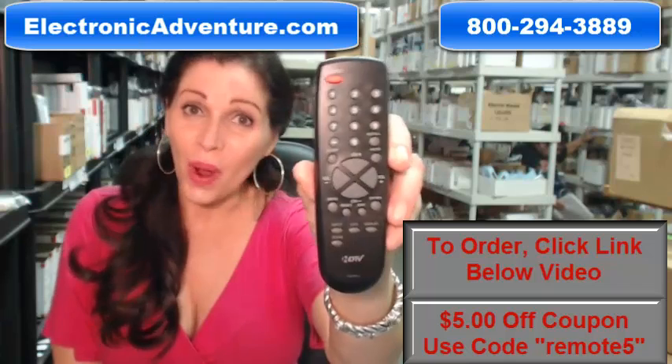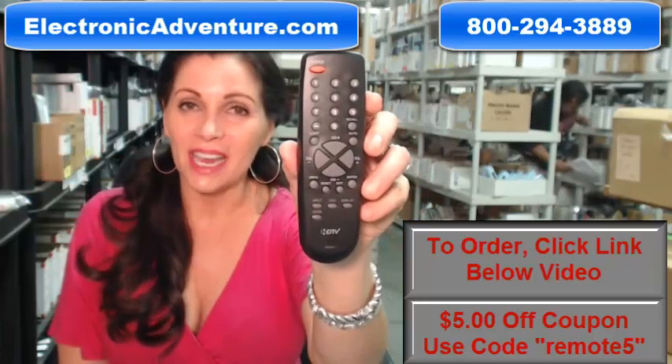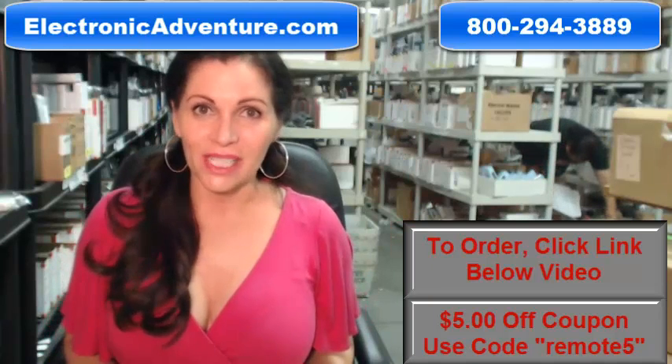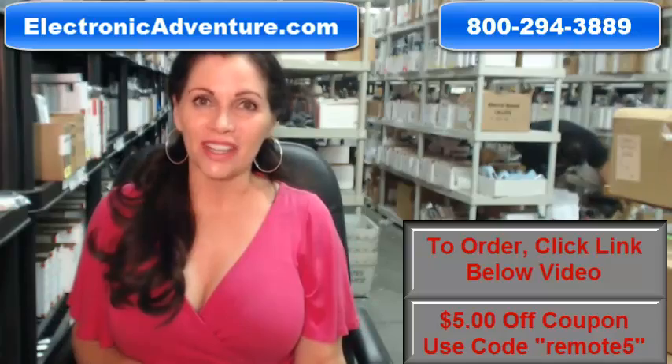If you need to order this brand new original Sansui remote control, just click on the link below and order it — it ships today. If you have any questions at all, call the 800 number you see on the screen and one of our operators can assist you. Thanks for shopping with us at electronicadventure.com.